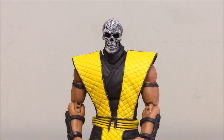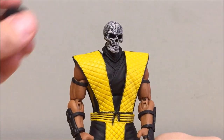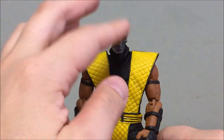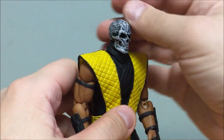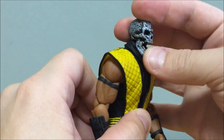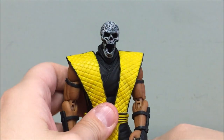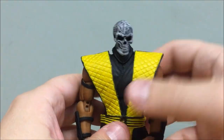Once the skull head is on it looks really good. At first the head seems a bit small, but considering he has flesh, muscle, a mask, and a hood over his skull in normal form, it does need to be at least a little smaller than the regular head. The hinged jaw works excellently even with the collar piece underneath — it opens wide. The paint job is fantastic; Storm went above and beyond, especially on the charred skull detail.